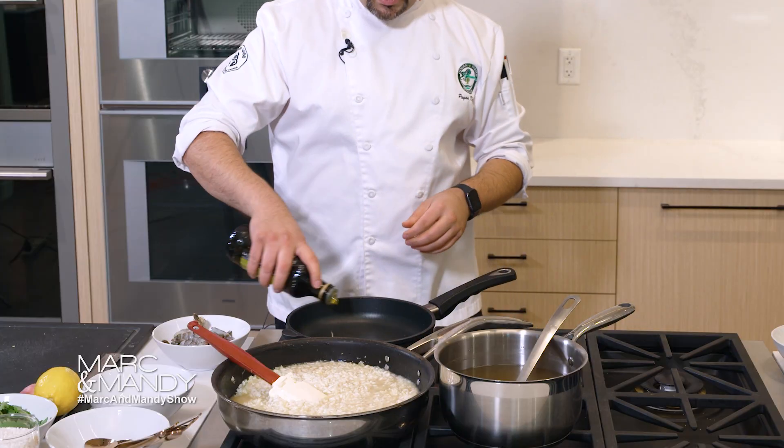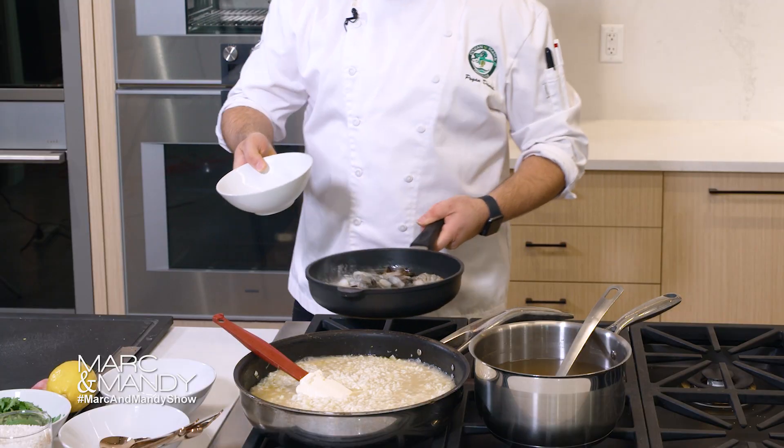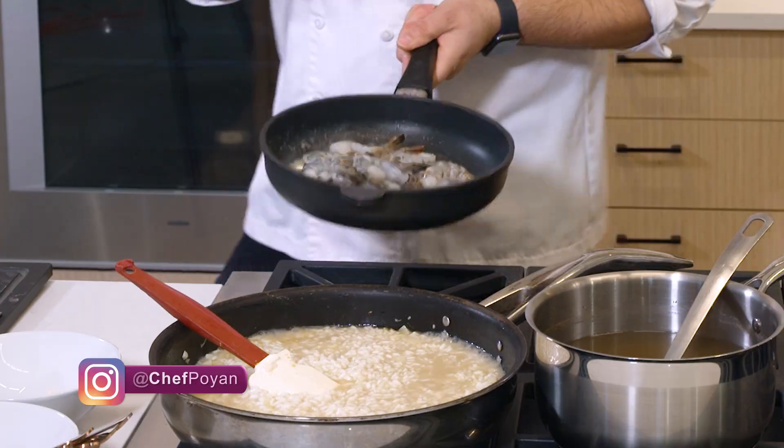A little bit of olive oil and I'm actually going to put the butter in right away, and then add my organic black tiger shrimp. Shrimp really cook at a low temperature. Right away you'll notice the shrimp is starting to turn.